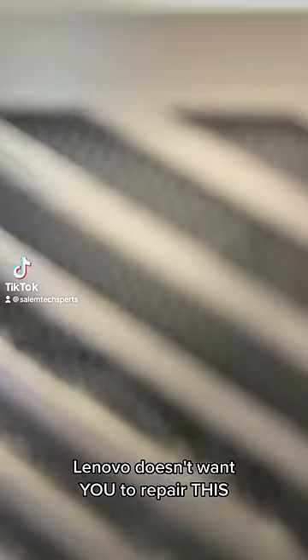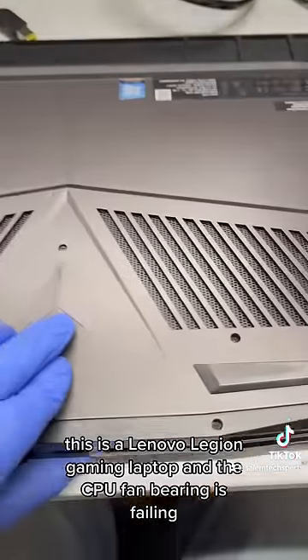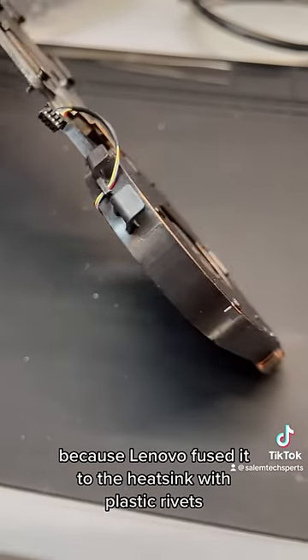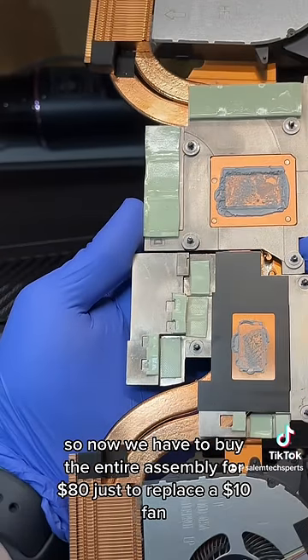Lenovo doesn't want you to repair this. This is a Lenovo Legion gaming laptop, and the CPU fan bearing is failing. But we can't just replace the fan because Lenovo fused it to the heatsink with plastic rivets. So now we have to buy the entire assembly for $80 just to replace a $10 fan.